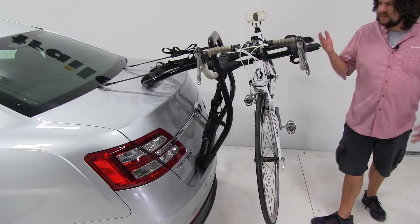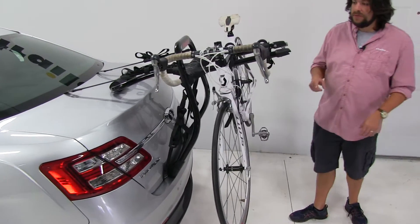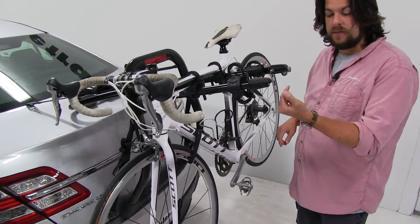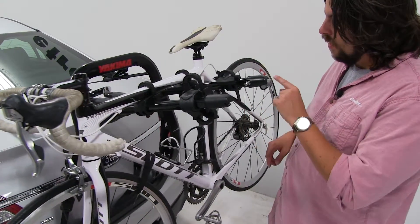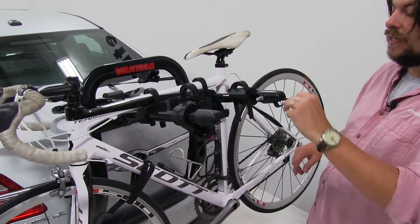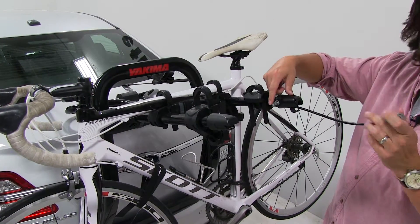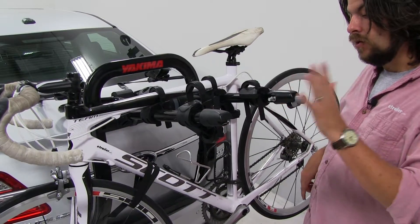Now, like its cousin the Halfback, this has a lot of the same features, but there are a few differences. At this end, we do have the Yakima bottle opener. However, at the other end, we have an integrated cable lock that can pop out, wrap around your front bike, and attach to lock them into place to secure them to the bike rack.